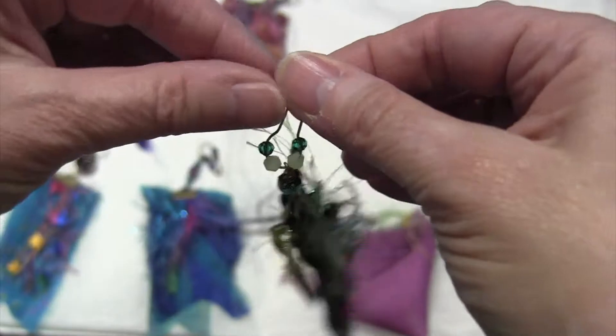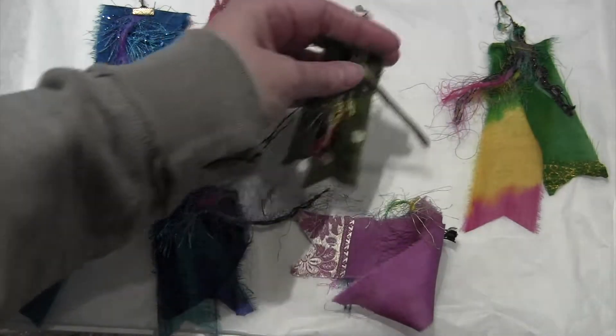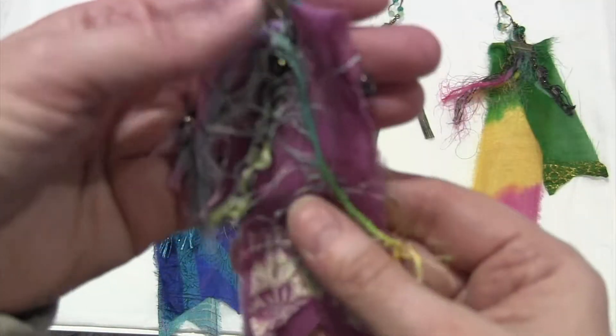I had a hard time getting the seed beads on these little pins. My hands aren't working. It's one of those days. Okay, here's one.